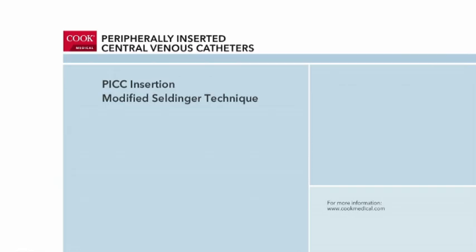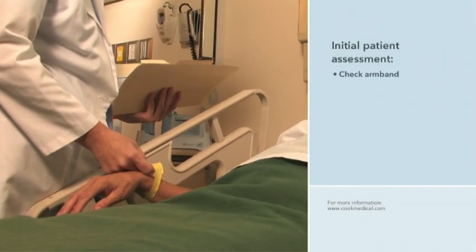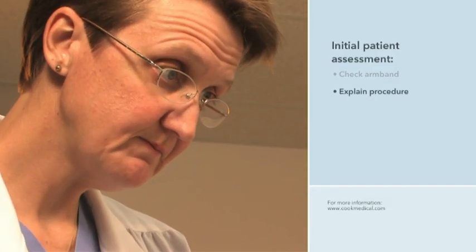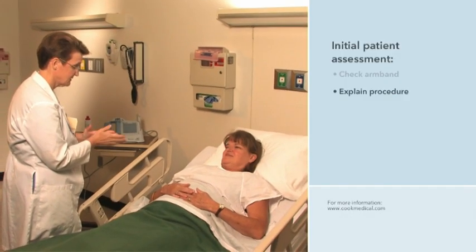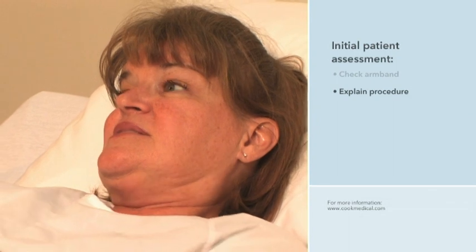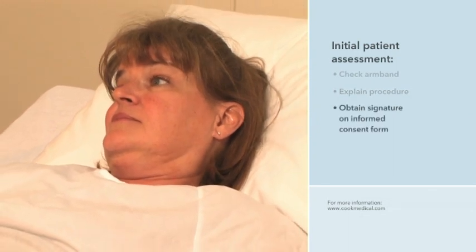The PICC placement procedure begins with an initial assessment of the patient. During this assessment, the clinician checks the patient's armband to verify identity. The clinician explains to the patient and caregivers, if present, the steps of the PICC placement procedure. She will also discuss the patient's responsibilities during and after the procedure and potential complications. She answers any questions the patient may have before requesting that an informed consent form be signed.